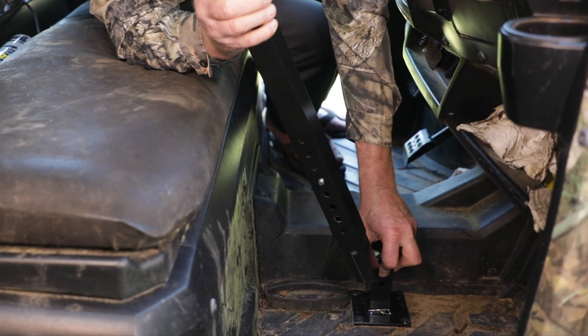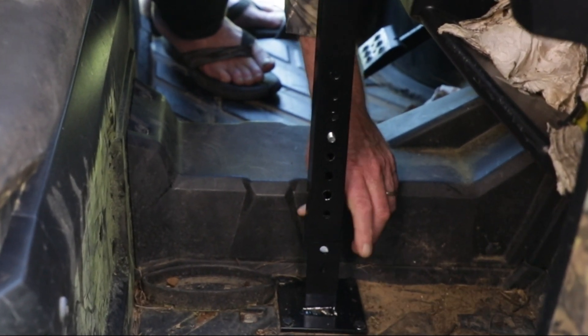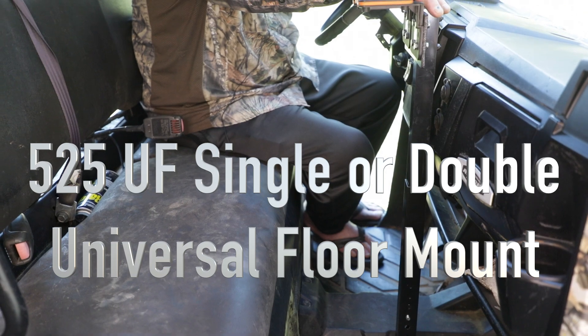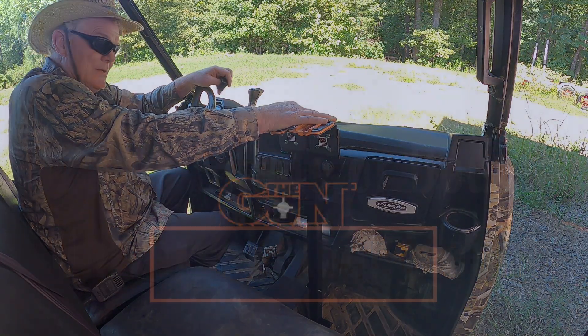Reinsert it, take the rubber cover off, slip it in — you're good to go. Got your gun rack set up. It's that good for this 525. This is the only gun rack in the industry that you can do this.